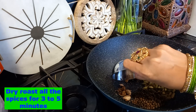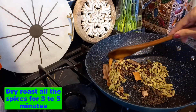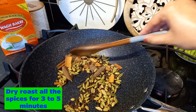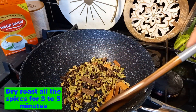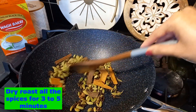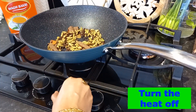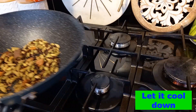I'm putting everything in the pan — let's dry roast for 3 to 5 minutes. How do we know the spices have been dry roasted? First, the aroma will start lifting in the air. Second, the color of the spices will start changing. Let it cool down, then let's grind.